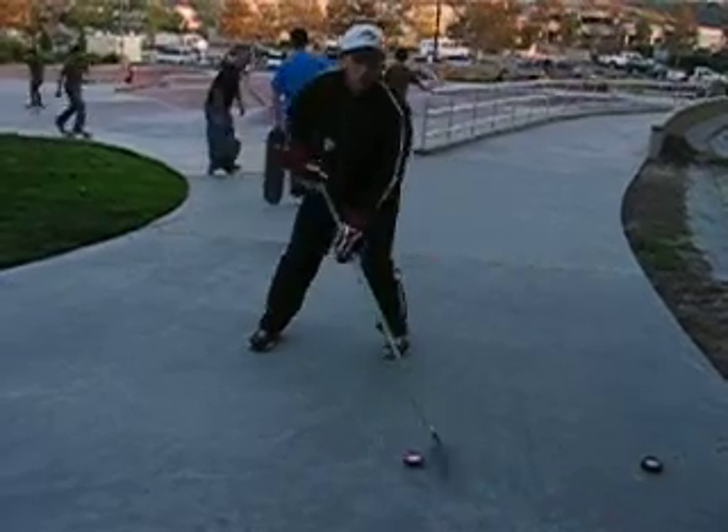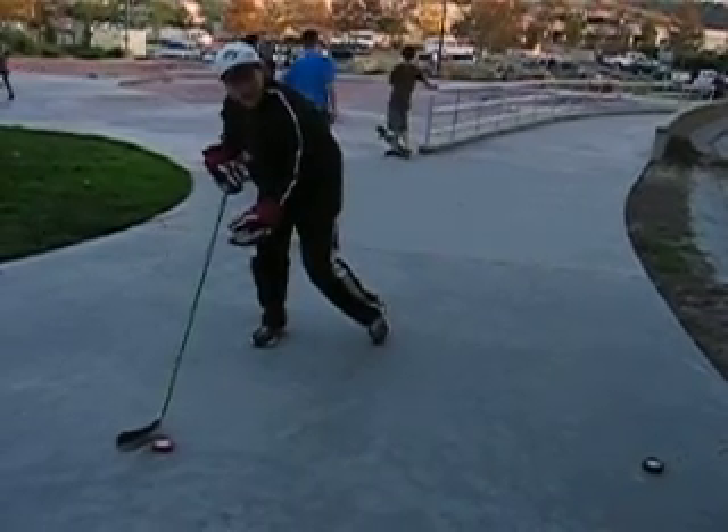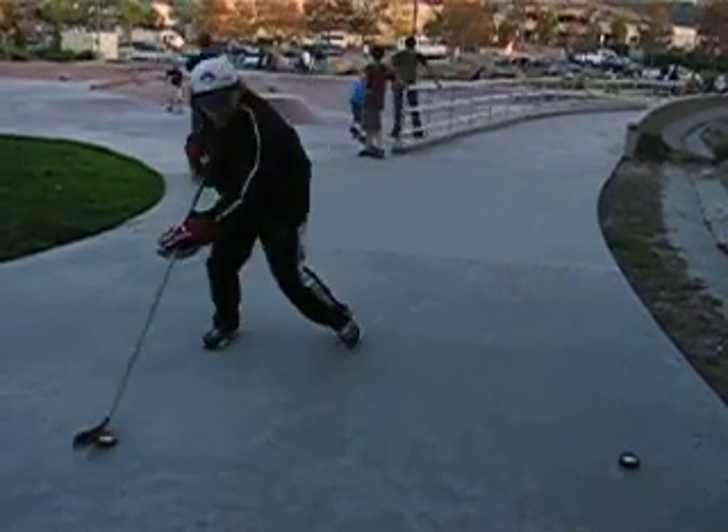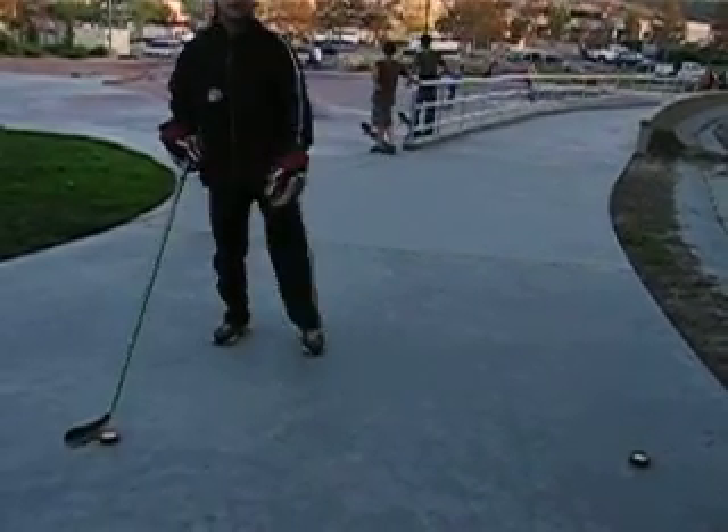As you fake, you're going to go on your leg — the outside leg you're going to fake with. If I fake left, I go on my left leg. If I fake right, I go on my right leg.